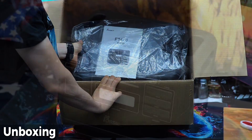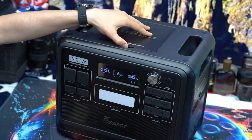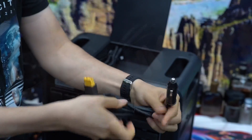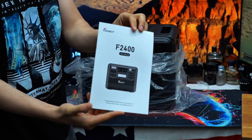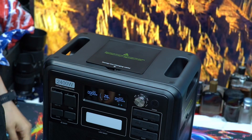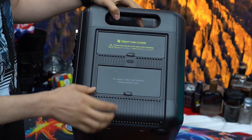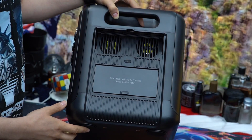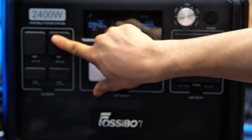Let's kick things off with a quick unboxing. Inside the box you will find the Fosibot F2400 itself, a heavy-duty charging cable, a car charger, solar panel cable, and the user manual. Everything is well protected and packed with foam inserts, and right away you can tell this thing is built like a tank, with an arc-shape mechanical design, reinforced corners, and rubber plug covers over every port for dust and splash resistance.